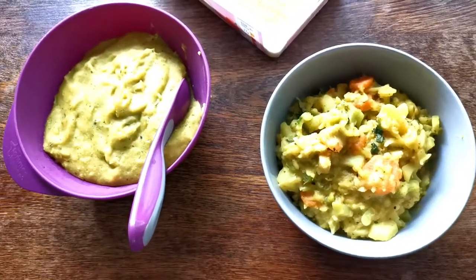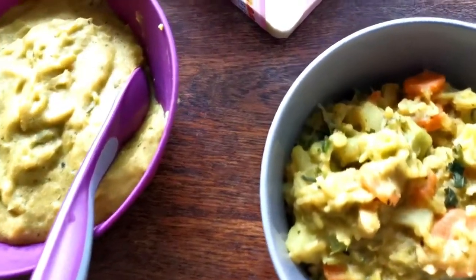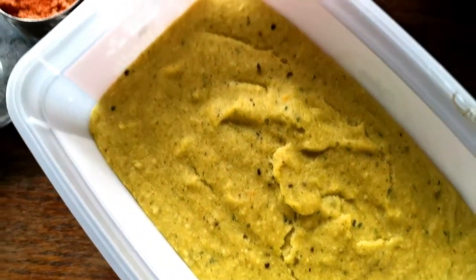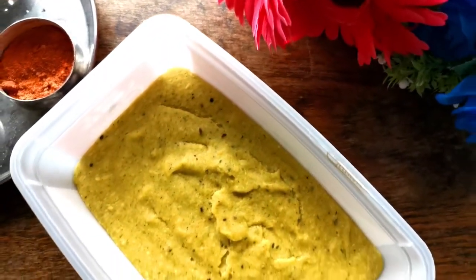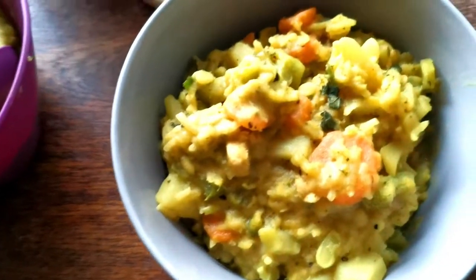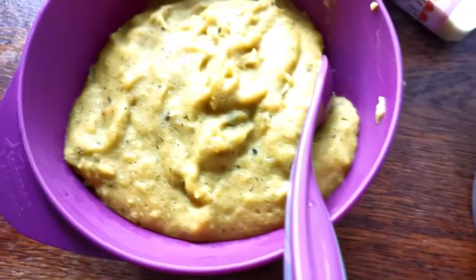Hi everyone, this is Syed. Welcome to Vedician Food. My today's recipe is chicken and vegetable ketchari, and this particular recipe is perfect for babies 18 months onwards. Let me show you what I did.